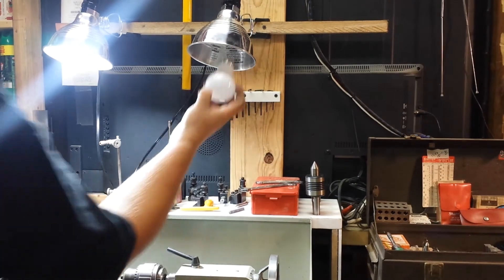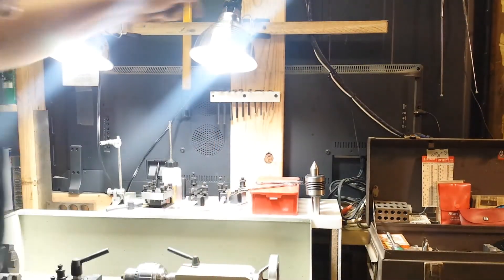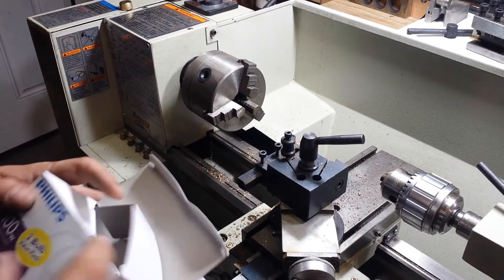Now we just about have the lights set up, let's check them out. The lights will be fine for working, but there is too much of a strong shadow on the front side. I'll need to work on that.